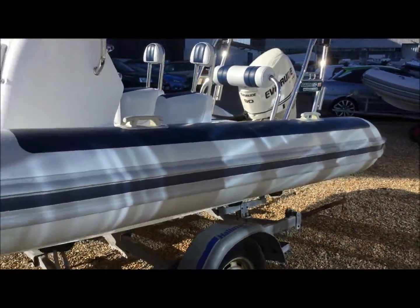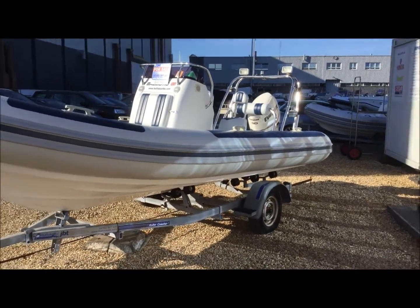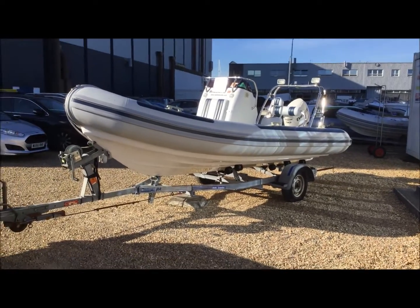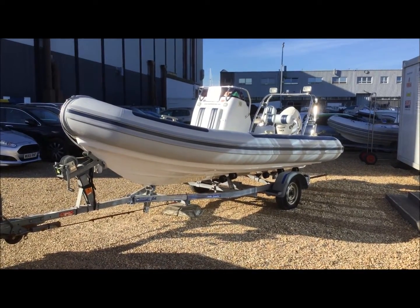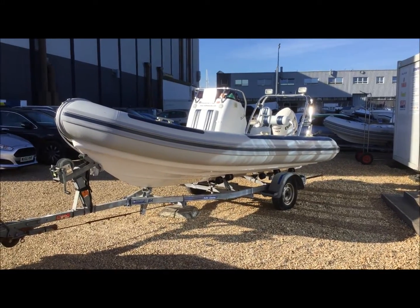If you have any questions about this boat, would like to see her in person or even trial her, then do get in touch with us on 01390 397 00 or email at info@ibsforsale.com.